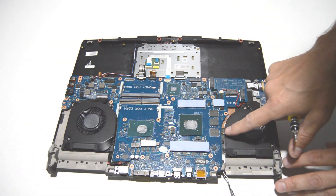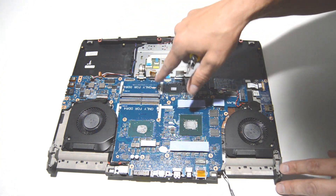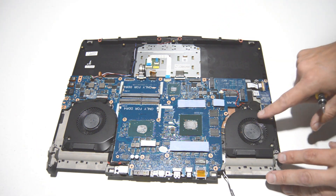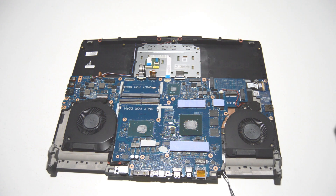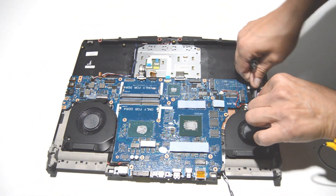The motherboard has some connectors on the bottom as well as the top, so we're going to free all the connectors we can see up here on top first. Then we'll remove the screws for the motherboard and get the smaller connectors underneath. You will also need to unstick the CMOS battery.